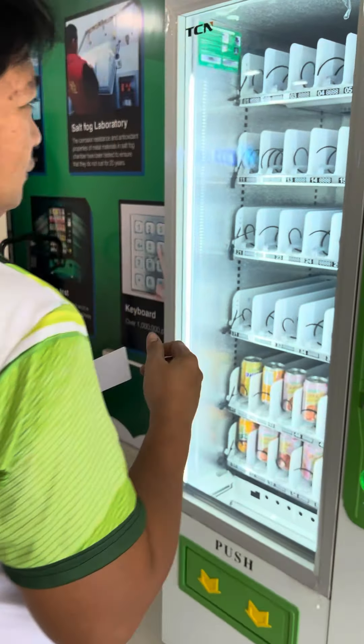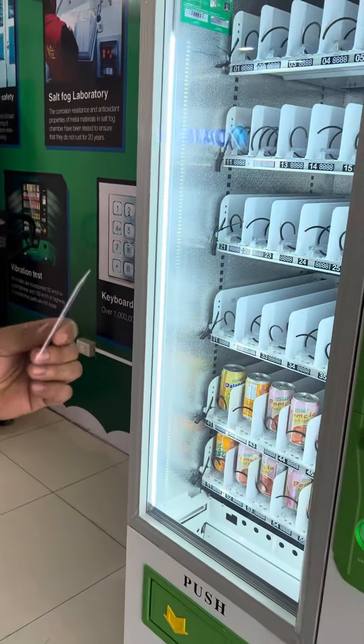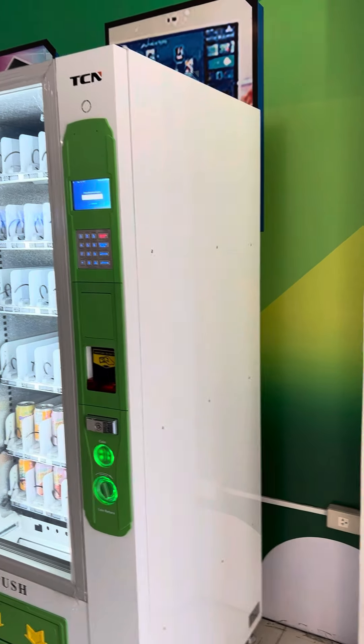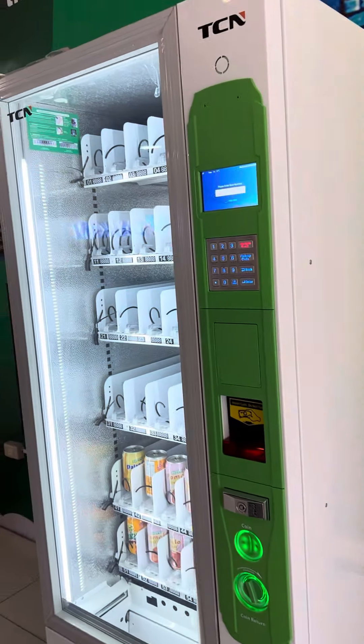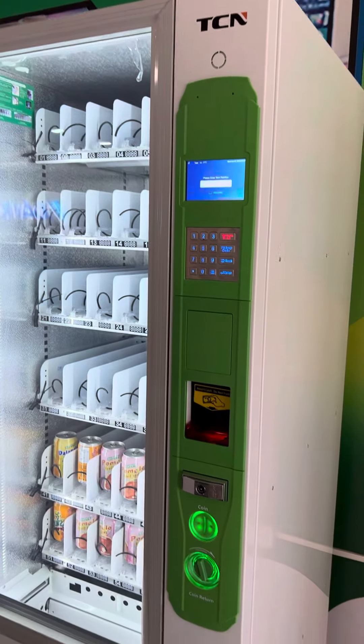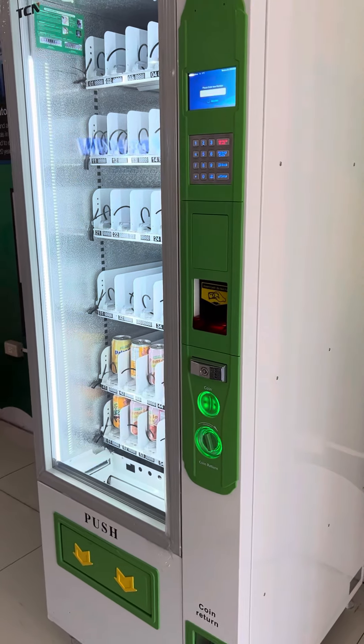As you can see, this card can also be used as an ID for companies or students. They can load a certain amount onto it so they can use it to buy products inside the vending machine — no need for cash transactions.